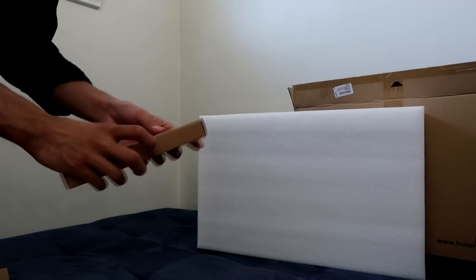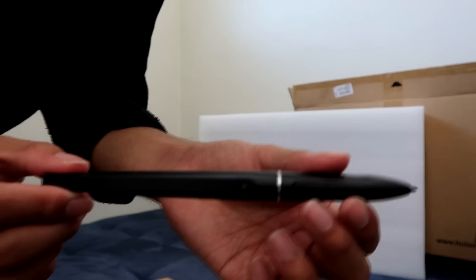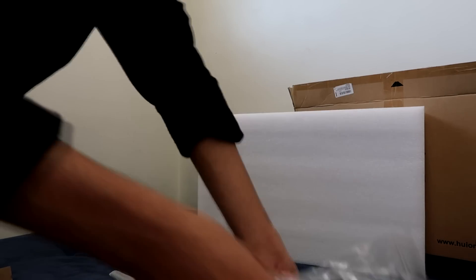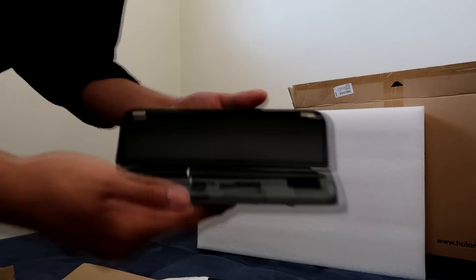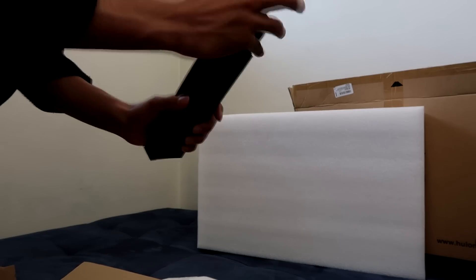We got another box — check that out, it's the pen! No way, check out the pen. Put that bad boy back in. We also got some more wires, and another box — a black box. It looks like a pen case. What's in the pen case? Another pen! No way! And nibs — don't forget the nibs. And this is the stand. Nice.